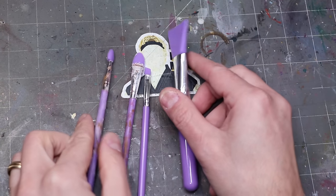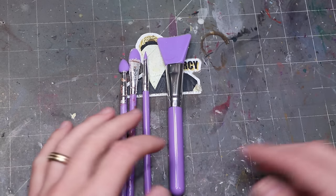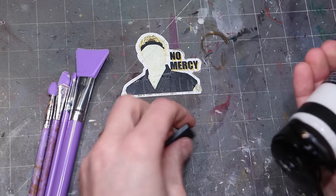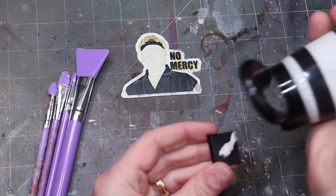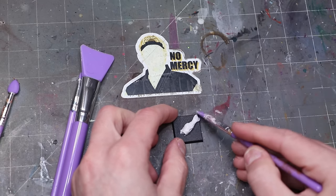Number nine, related to the previous one: silicone shapers. These are little silicone tools that you use to spread basing goop and anything like that around. They're great for spreading things like the coarse texture medium, and they can also be useful for shaping or smoothing green stuff or any putty or medium or grit that you want to spread around evenly.